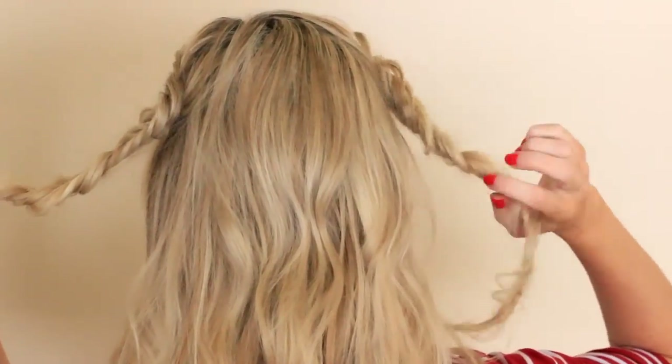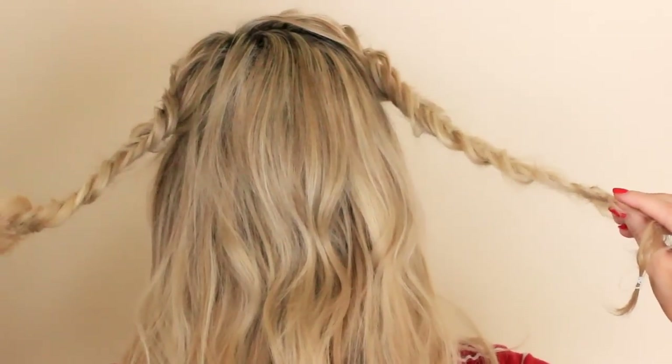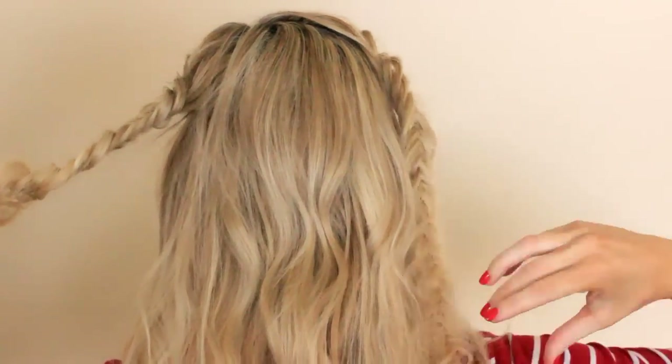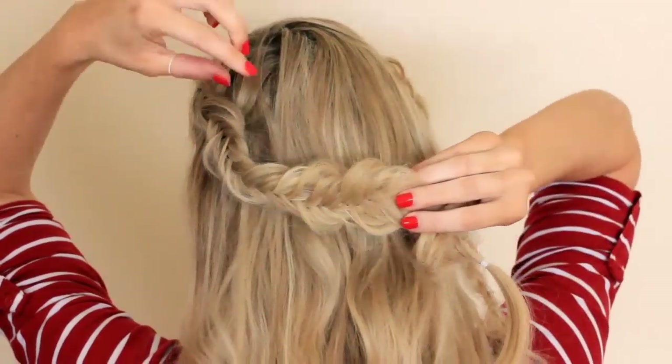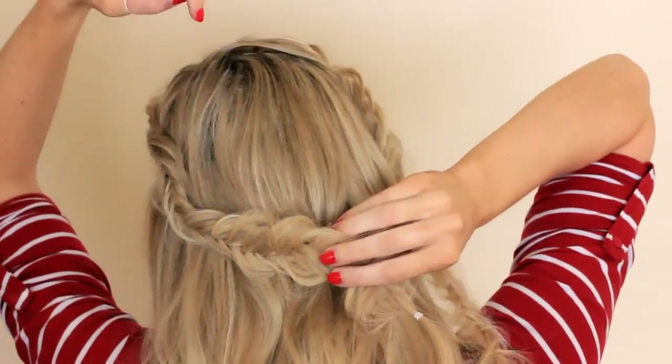Now you do the exact same thing on the opposite side. Now you have your two Dutch fishtail braids and you're going to take one of the braids and cross it along the back of your head and start bobby pinning it in place.